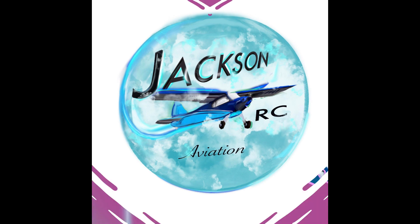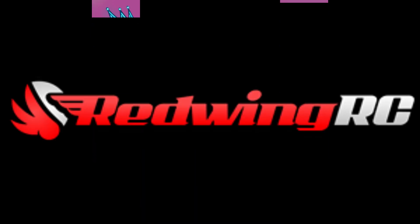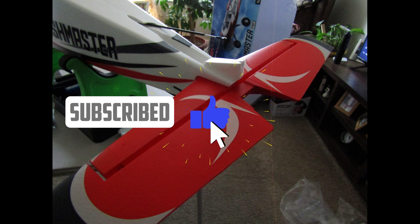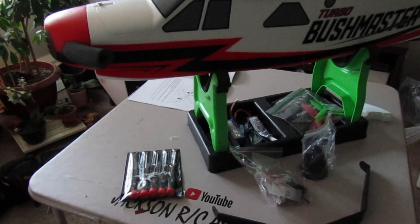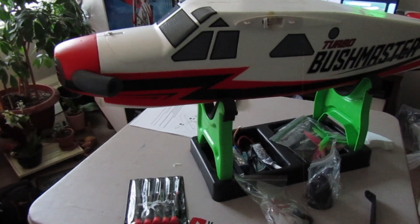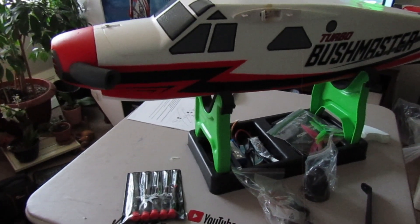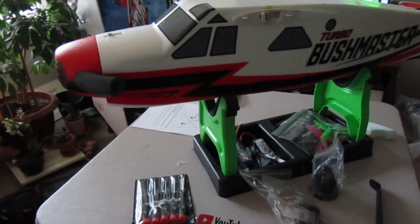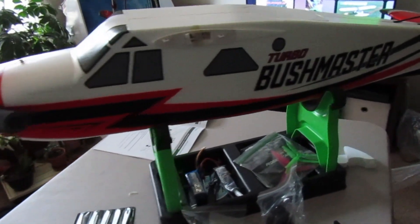Greetings and welcome to the Jackson RC YouTube channel. Welcome back to Jackson RC Aviation. This is the build day for the Turbo Bushmaster from TAF Hobby and Red Wing RC.